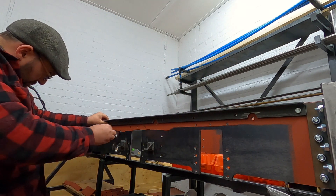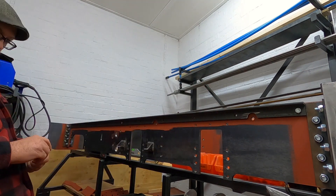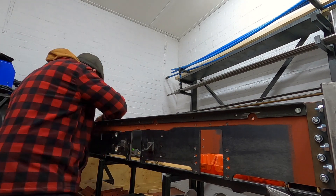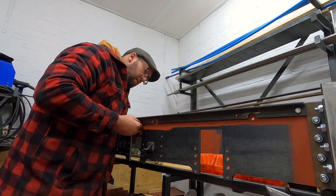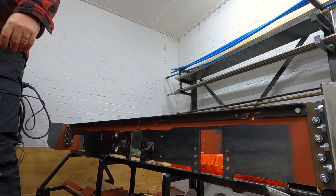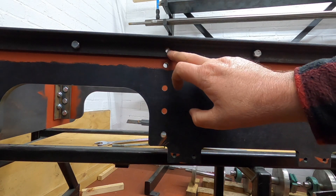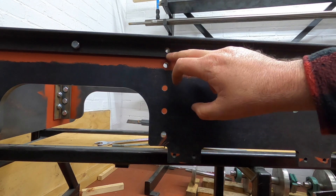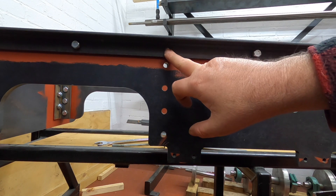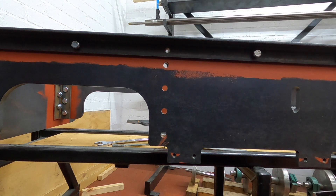I'm going to put one here. You can see that I've left this bolt out, because the angle that goes on the other side — when I set all my holes — it landed straight on it. So we'll put these angles on first so we can drill a hole through before we put that bolt in.